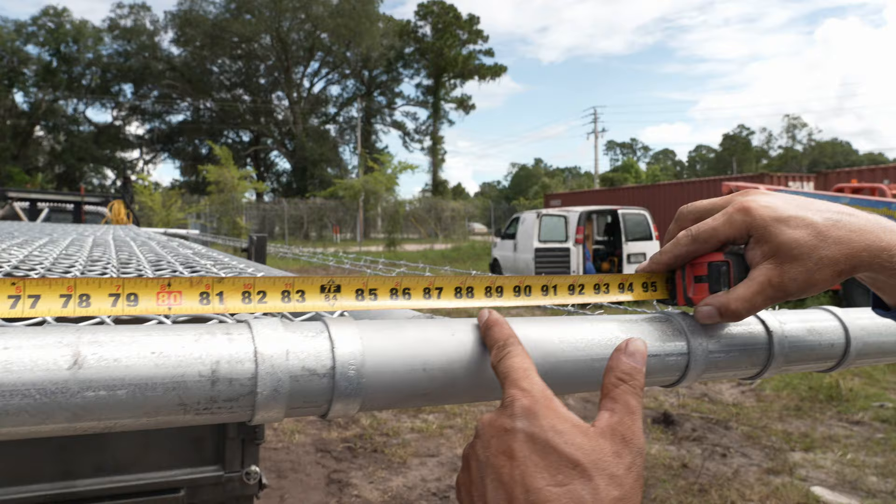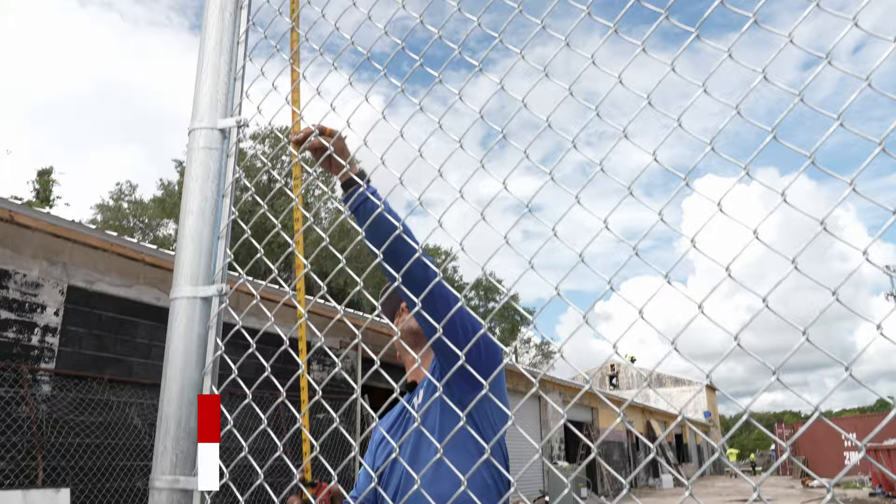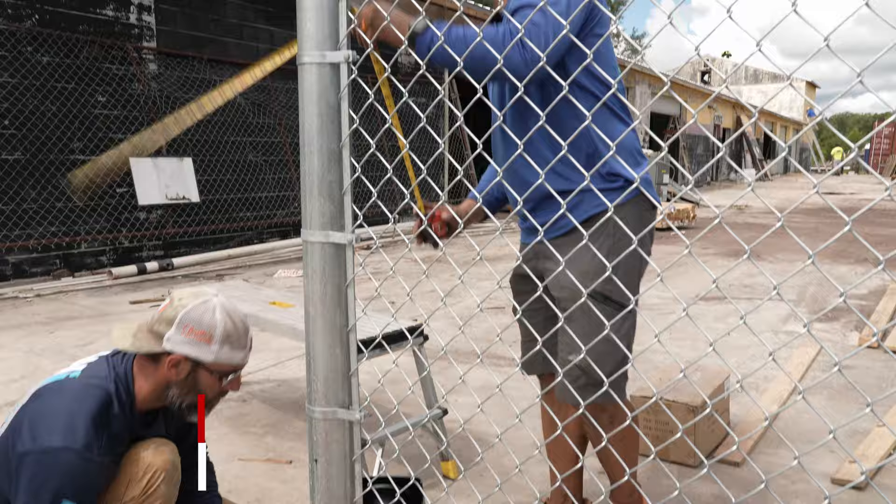To speed things up, the first thing we do is measure our cantilever gate to find out how far apart our uprights are, because we need our rollers to be that same dimension roughly. So 88 inches between the top and the bottom — that's what we need between our rollers. That 88 inches means we need to be 88 inches from the top rail to the bottom of this roller.